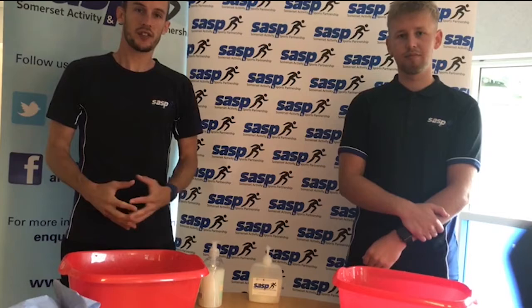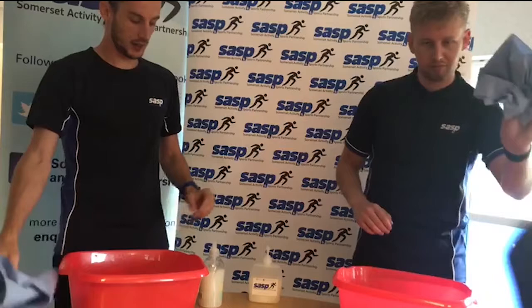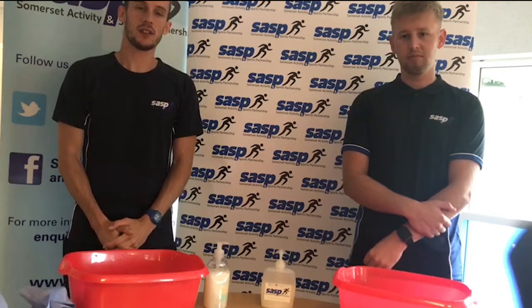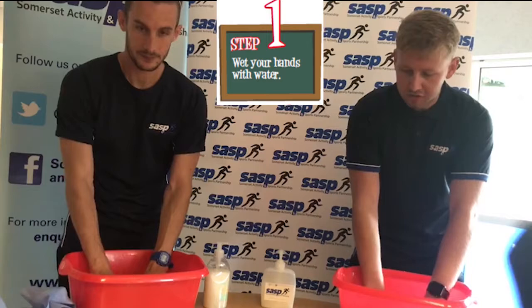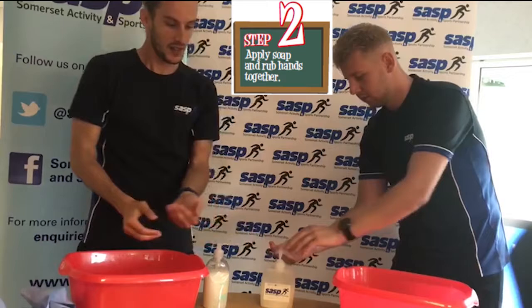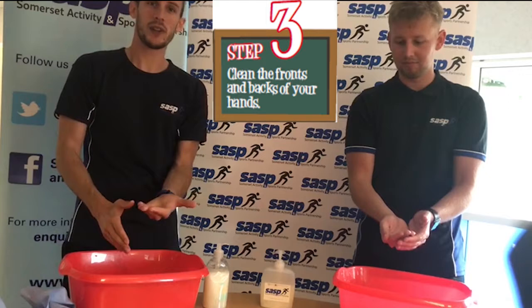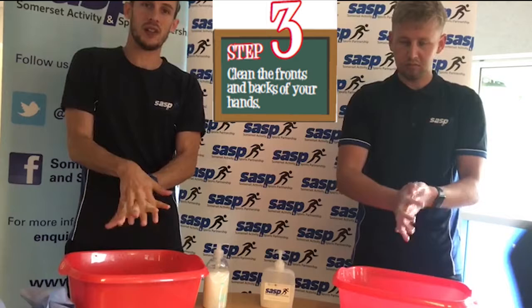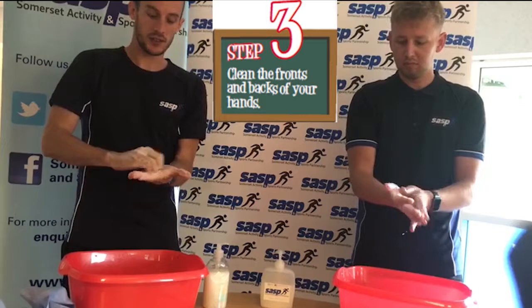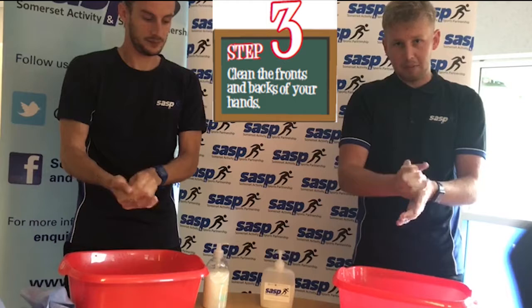We're going to have a go at doing the five steps to clean hands with you. Before you do it, you need to make sure you've got your paper towels, your hand soap, and some clean water. If you don't have this ready, don't worry — you can have a go at pretending along with us. The first step is to wet your hands. Step two is to apply one squirt of soap. Step three — and this is when you can start to sing your Happy Birthday song — because we know it takes about 20 seconds to wash our hands properly. Clean the fronts and the backs of your hands. Make sure you turn your palms over and go in between your fingers. Don't forget to go up to your wrists as well. You can clean your fingernails in the palms of your hands. And don't forget about your thumbs.